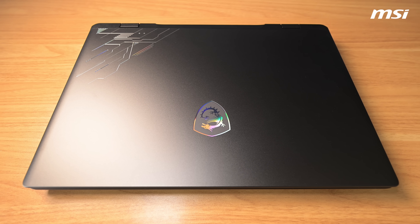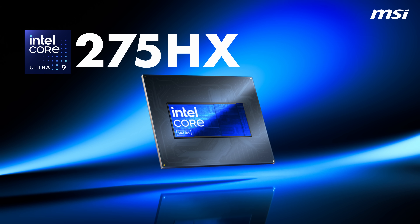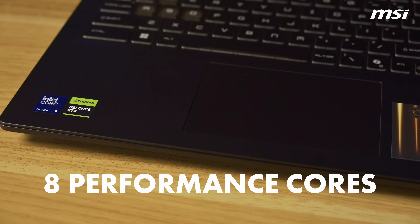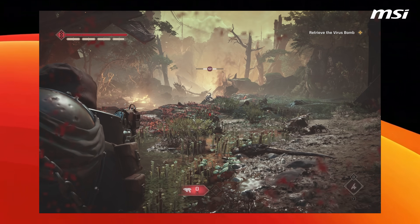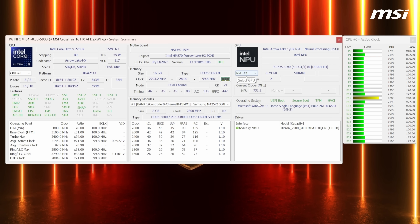A laptop that combines the best of all worlds and has the components to make it perfect for those who game, design, and work on the move. It has an Intel Core Ultra 9 275HX processor — a massive 24-core CPU with 8 performance cores and 16 efficiency cores. When you need performance, the CPU delivers it, and when you don't, the PC runs on fewer cores and uses less battery. The CPU also has a built-in NPU, or Neural Processing Unit, making it more efficient in AI tasks and workloads.